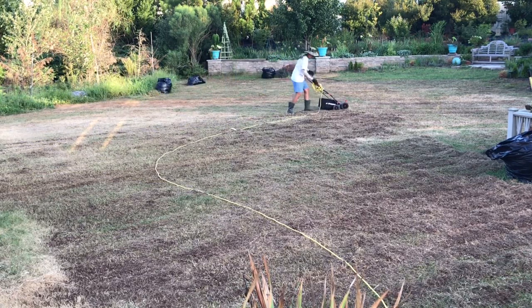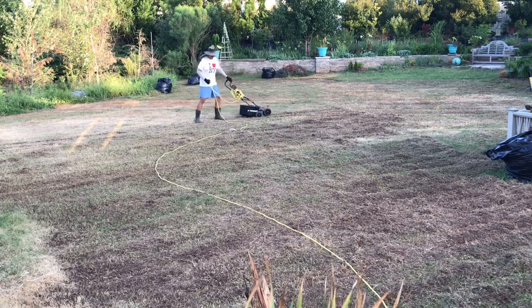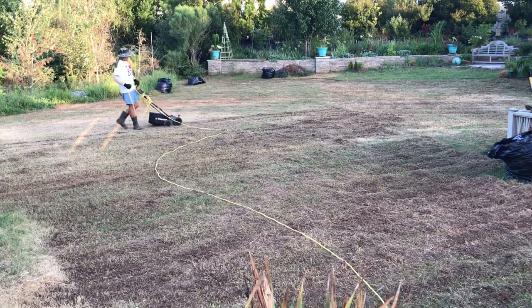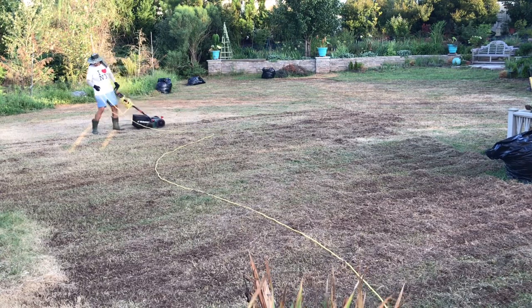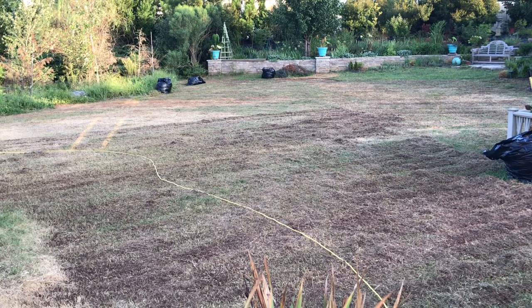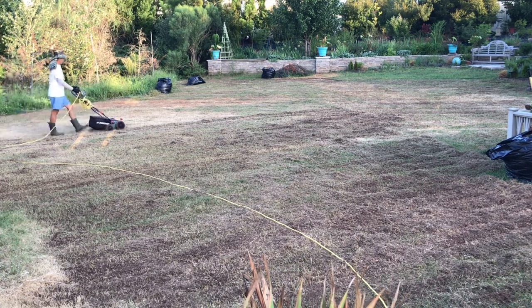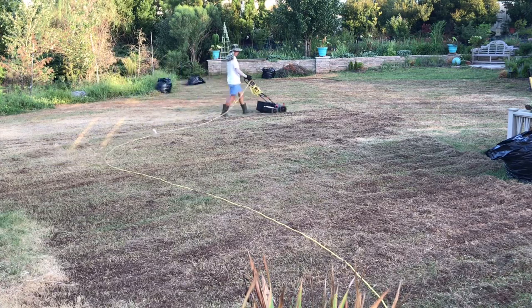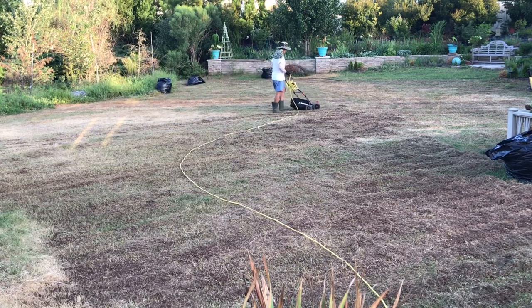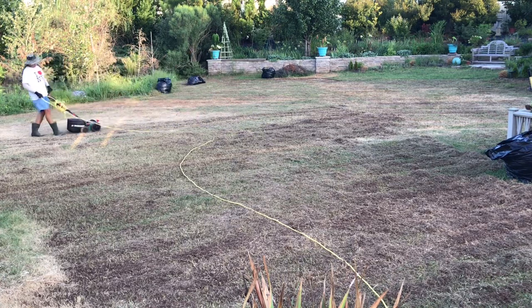A few passes with my electrical dethatcher and I can tell you it's a game changer. The rotating rake-like tines dug into the lawn at soil level without any difficulty and pulled up the thatch efficiently. I also didn't feel any improper tug by the machine — it moved at its own pace, comfortable enough that it didn't feel too slow nor too fast. There is also a rake that I use for manual thatch removal, but I'll tell you more about that on a separate vlog.